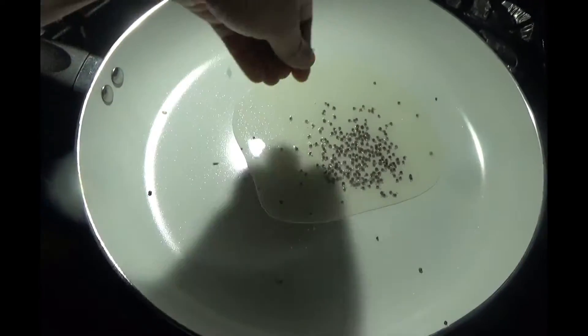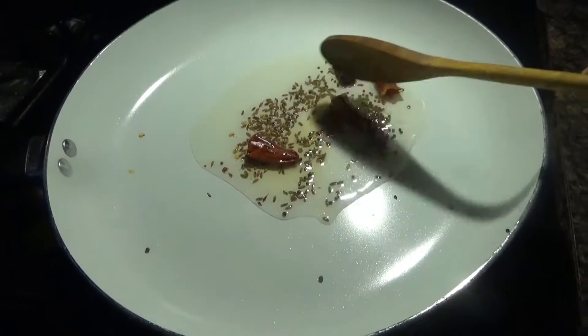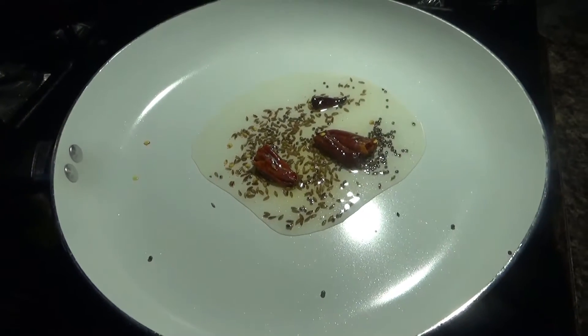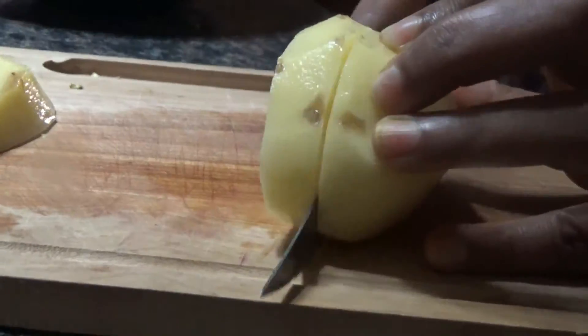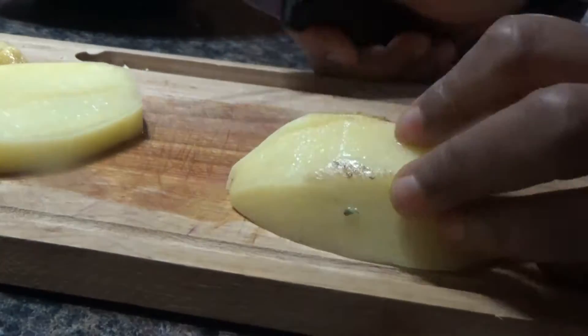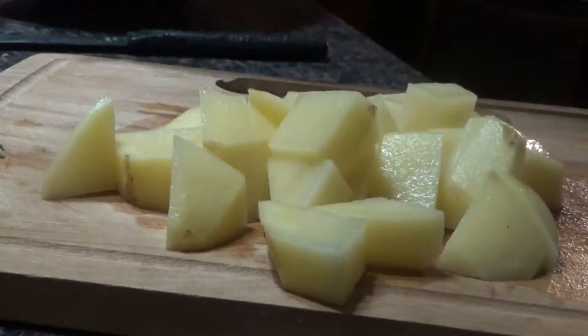Now heat oil in a pan, crackle some mustard seeds, then add cumin seeds and dry red chillies and sauté for a second. Then add the chopped onions and chillies and sauté until the onions turn slightly translucent.